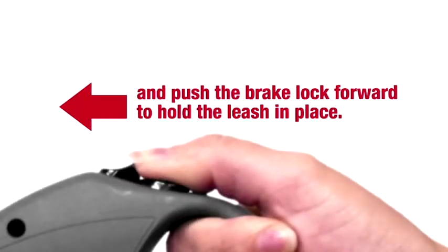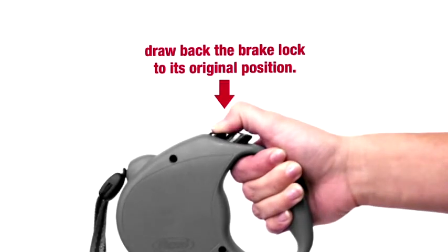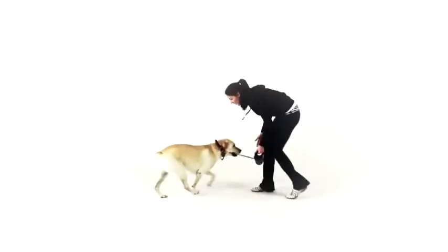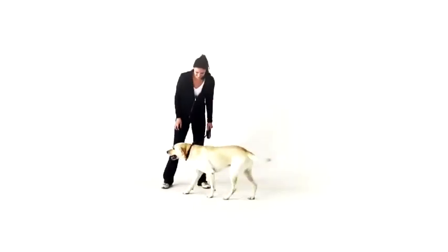To keep your dog at heel with the leash fully retracted, press the brake button with your thumb and push the brake lock forward to hold the leash in place. To release the brake, draw back the brake lock to its original position. Give your dog the freedom to stay healthy. Flexi. Freedom on the leash.